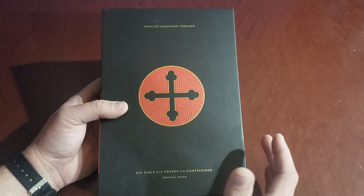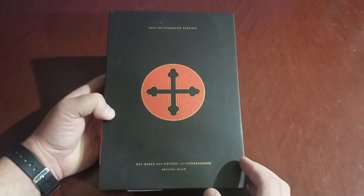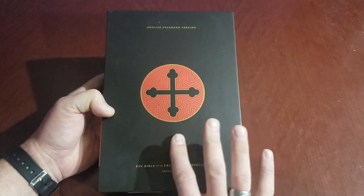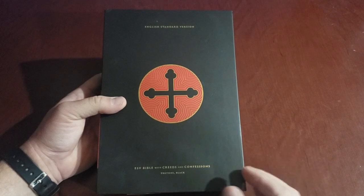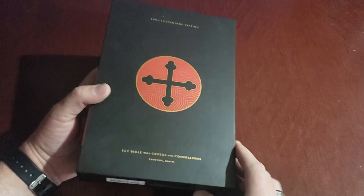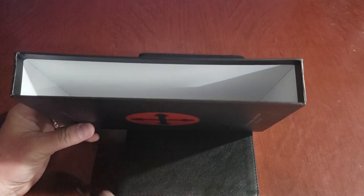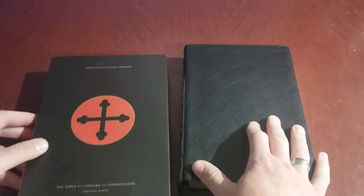This Bible is so nice that to be honest I kind of want to see it in goatskin, because the other goatskin Bibles I have are just premium leather and quality. It comes with a nice slip cover, and that's why I decided not to get the hardcover. This is more or less a Bible that's going to stay at my house; I don't think I'll be taking it a whole lot of places.